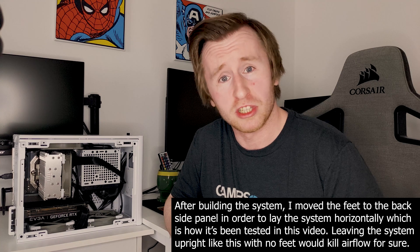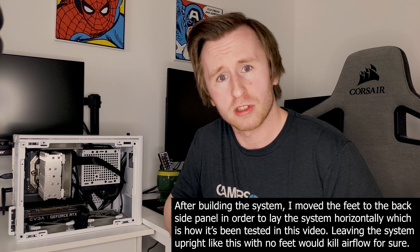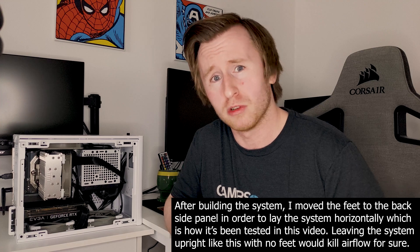In today's testing I'll be using Cinebench R20 to validate our performance, and hopefully we should see some interesting results from both PBO and a manual overclock.